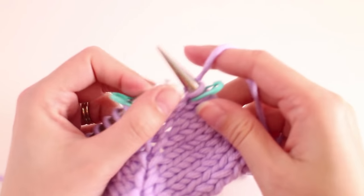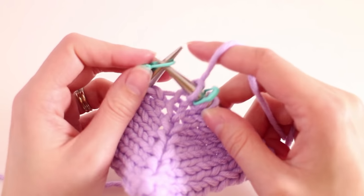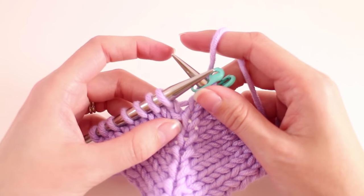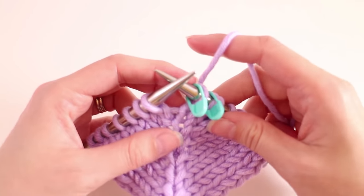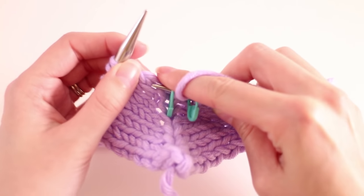So we'll just continue in pattern until I get to the make one left. The make one left is when you want a left leaning increase. You're still going to work with that same bar in between.